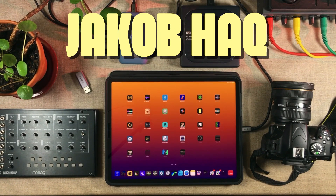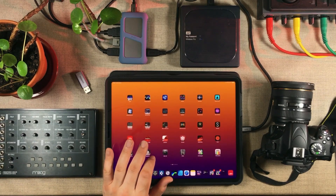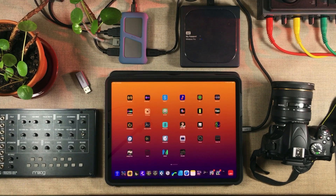Hello there, my name is Jakob Hack, I'm your host and you're watching a Hack Attack episode. Before we start, I just gotta say that I'm not a regular tech channel. So if you're not into mobile music production, then do not subscribe.